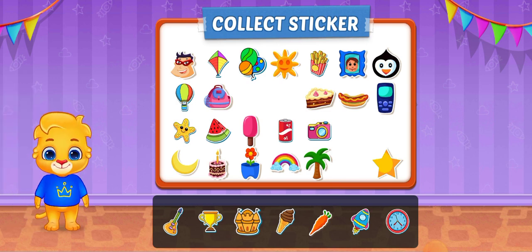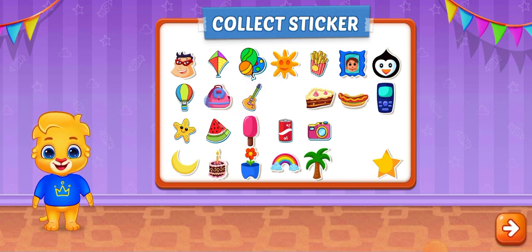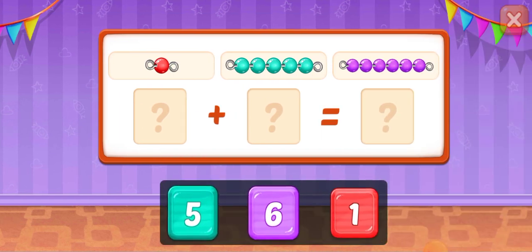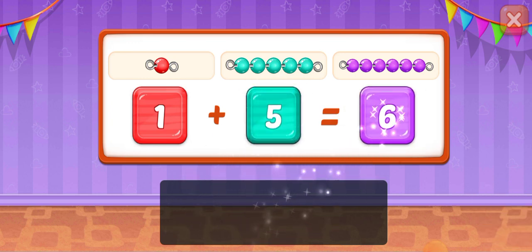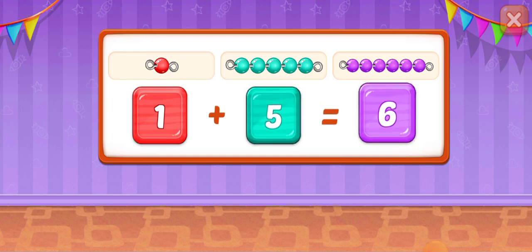Pick a sticker! 1! 5! 6! 1 plus 5 equals 6.